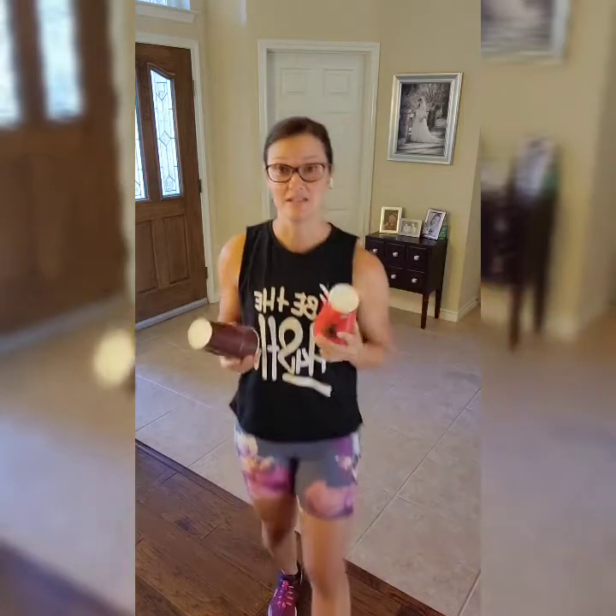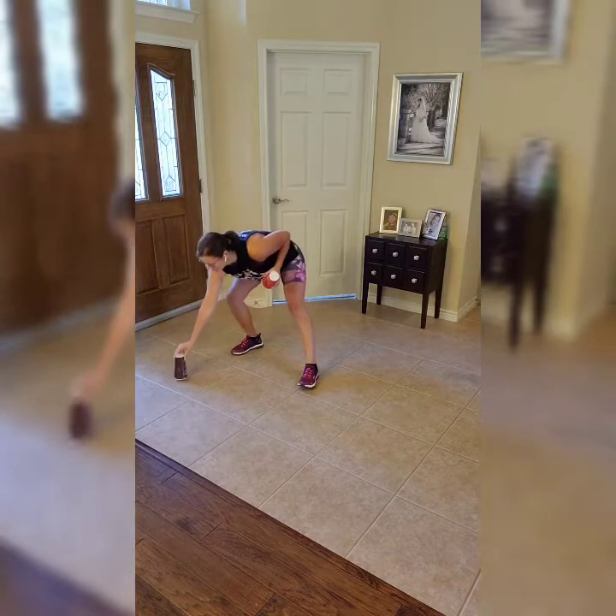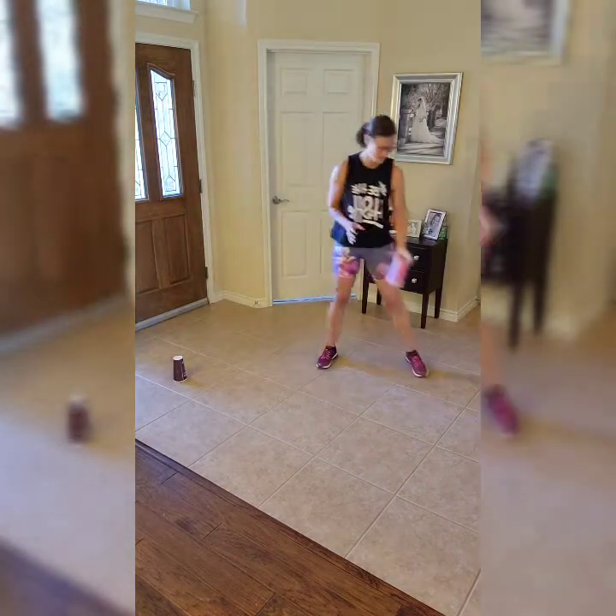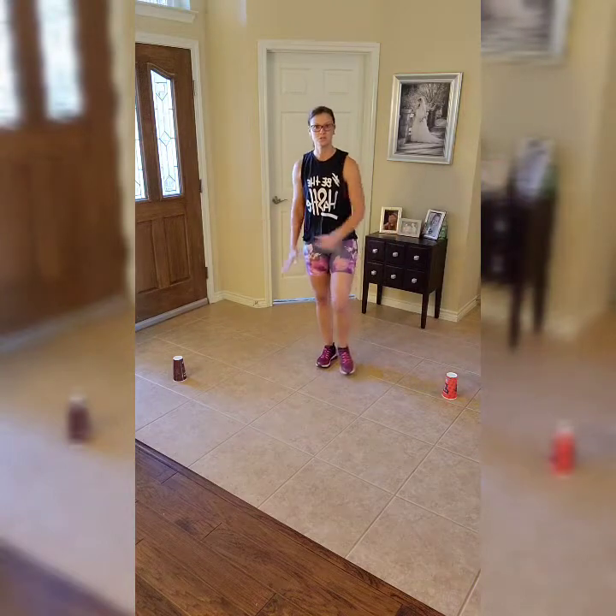Who's ready for cardio? We've got five heart-pumping cardio moves for you today. You're going to need two cups — make sure they're about the same size, we're going to use them as cones in some of our moves. If you haven't done a warm-up, go ahead and get that done. Set up your cups just a few feet apart.